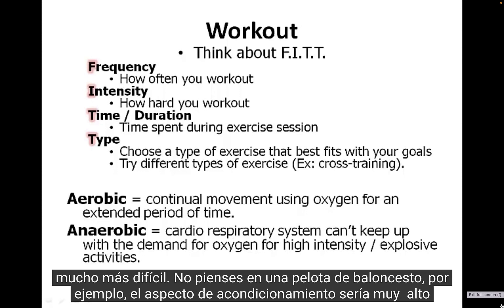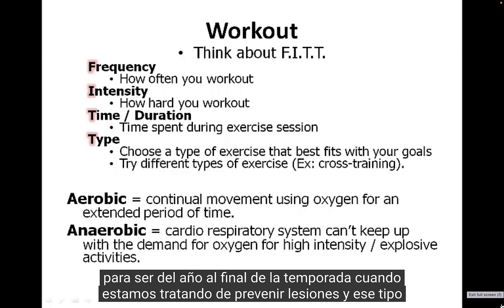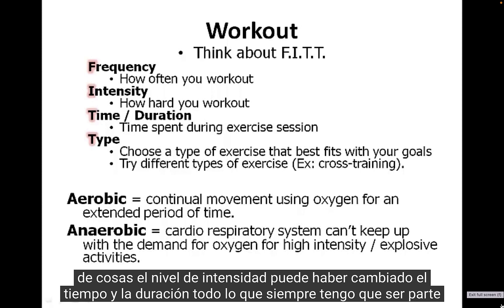At the beginning of the season — thinking of basketball, for example — the conditioning aspect would be very high. At the end of the season, when we're trying to prevent injuries, the intensity level may have changed.